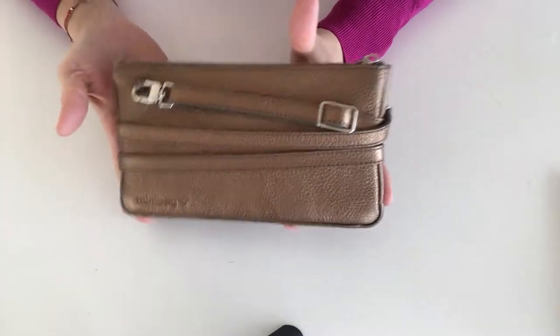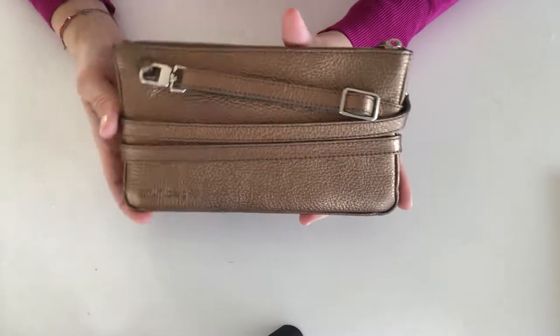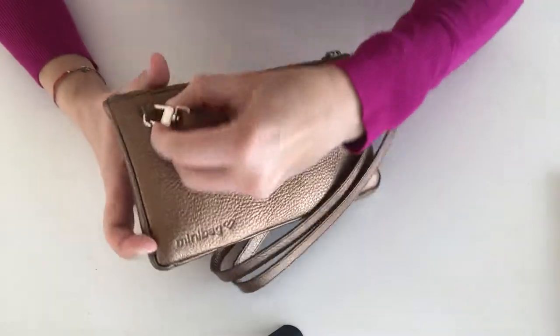Hello! I want to show you how to wrap the strap around the mini bag correctly when it's taken off. First you have to open the carabiner on the side where the logo is.